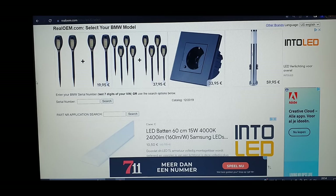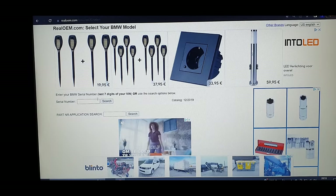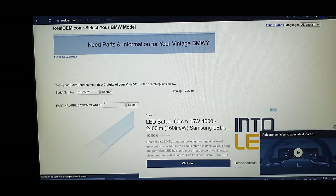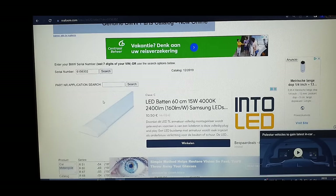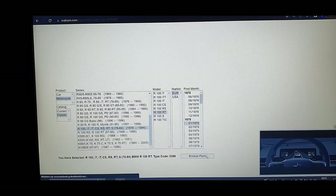I get a lot of questions on where to order parts. First you need to look up the correct part numbers. I use realoem.com/bmw — you enter the serial number of the bike, select it, and you can browse all parts for classic bikes like the R100, R80, K75, K100, and also current models. I'm looking for a classic R100 RT from Europe from early 1979.